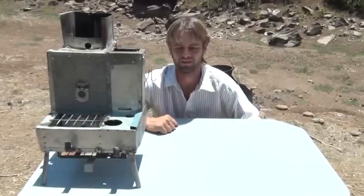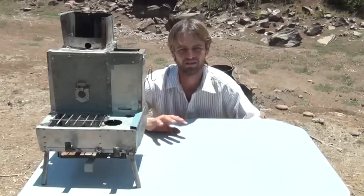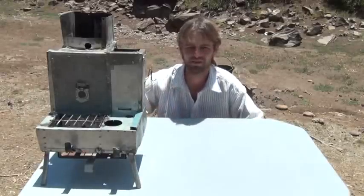Hi folks, Mr. Teslonian back here again. I want to take you through a project I've been working on for quite a while. This is a unique gasifying double burner stove. It actually has four burner plates on it that you can use. Let me take you through this up close.